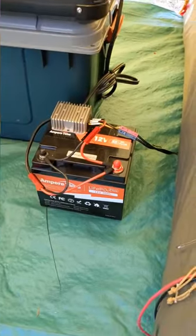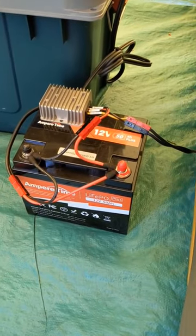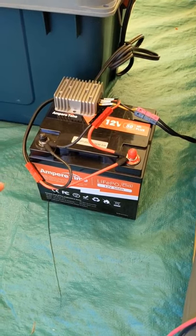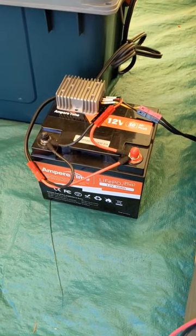I'm powering it off a smaller lithium iron phosphate battery. This entire setup costs around $240. This is an Ampere Time 50 amp hour lithium iron phosphate battery — I believe they've rebranded to Lie Time.